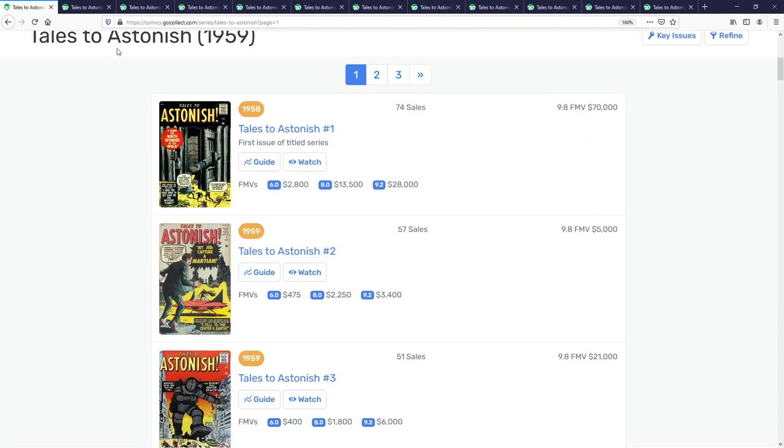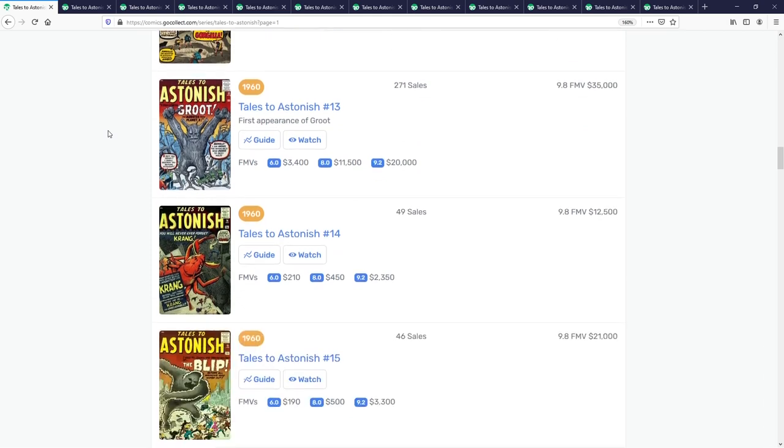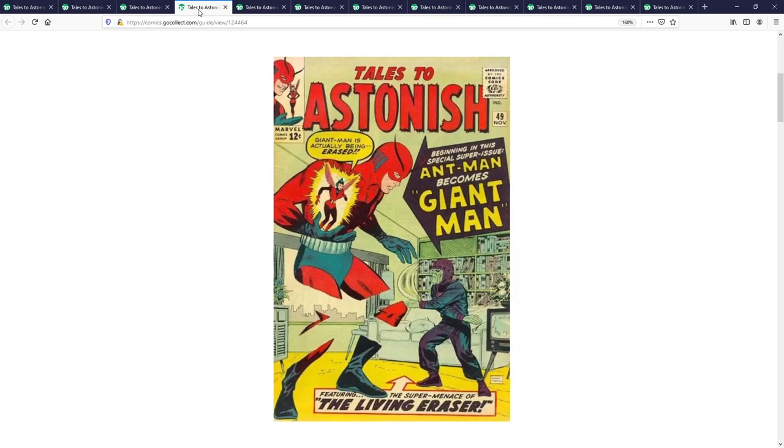I pulled it up here — Tales to Astonish, of course, is the series that has things like the first appearance of Groot, first appearance of Ant-Man, first appearance of the Wasp. But look at some of these covers — here's a B-tier villain, this is Egghead, a super sciency guy who is one of Ant-Man's main villains. Who knows — if they continue to do Scott Lang and Hank Pym storylines, we could see some of these characters. Like Porcupine — I know it's a ridiculous character — but these are characters that were vintage to the Silver Age, and so I think that's really interesting to look at.